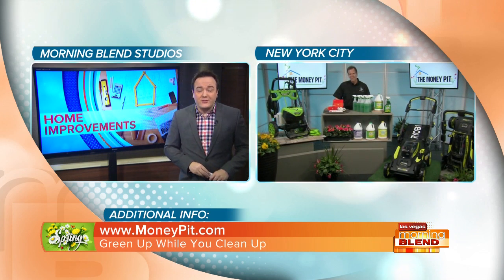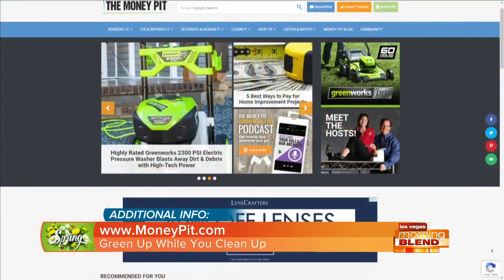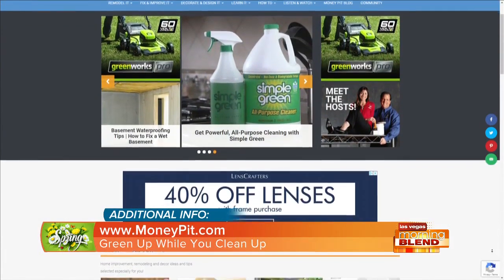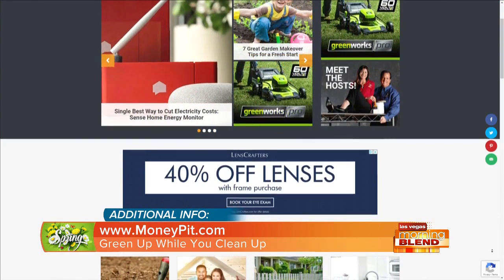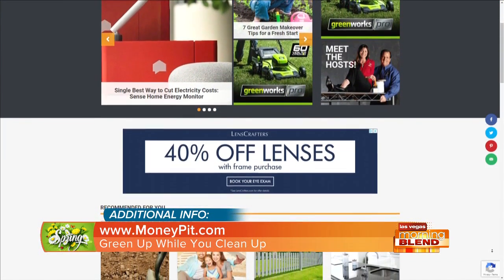It's great having you, Tom. Thank you so much. Green up your yard this spring and improve your quality of life — make sure your family is turning off those lights that are taking all the power. For fix-ups, tips, and do-it-yourself projects, head to the website on your screen. Squeaky Door Productions, proud sponsor of the Morning Blank.